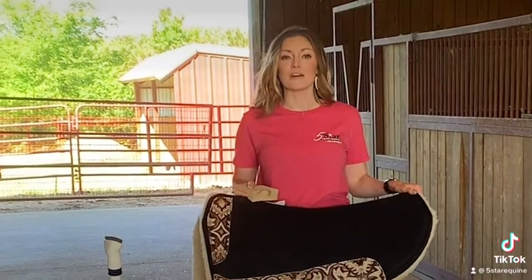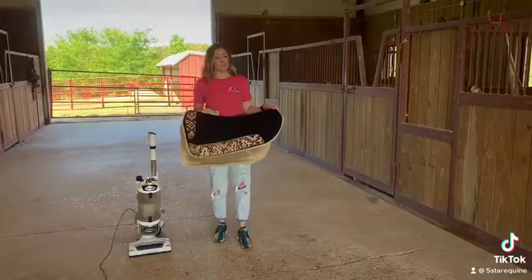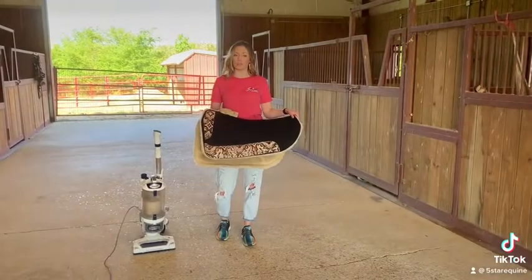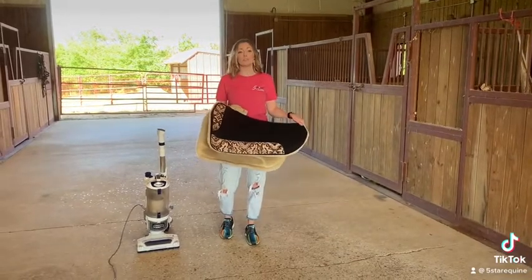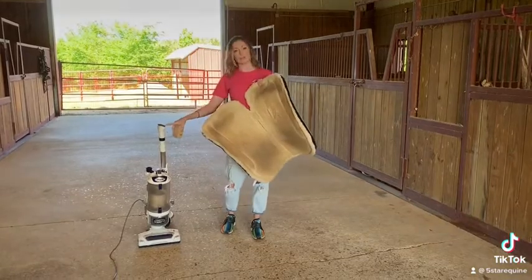Hi guys, I'm Natalie and I'm here with 5 Star and I'm going to talk to you about how to clean your fleece pad. We've been asked this a lot and you can clean your fleece pad with water. You can wash it and you can soak it just like you do the wool pads. But if your fleece pad is not that dirty, you can use your sponge and you can vacuum it.